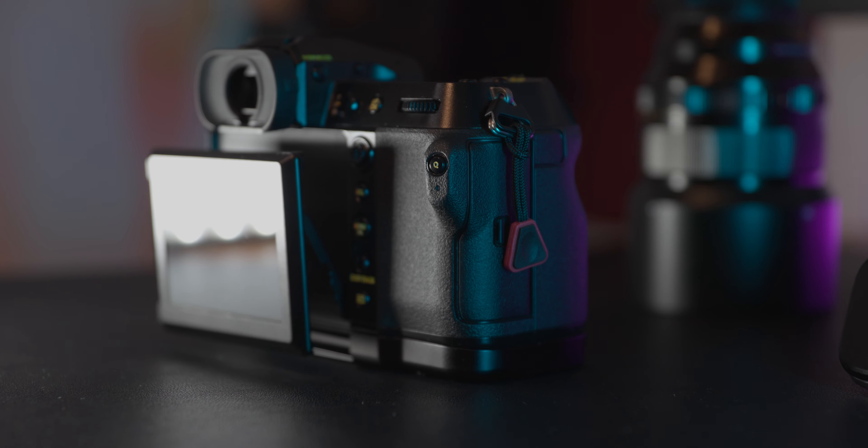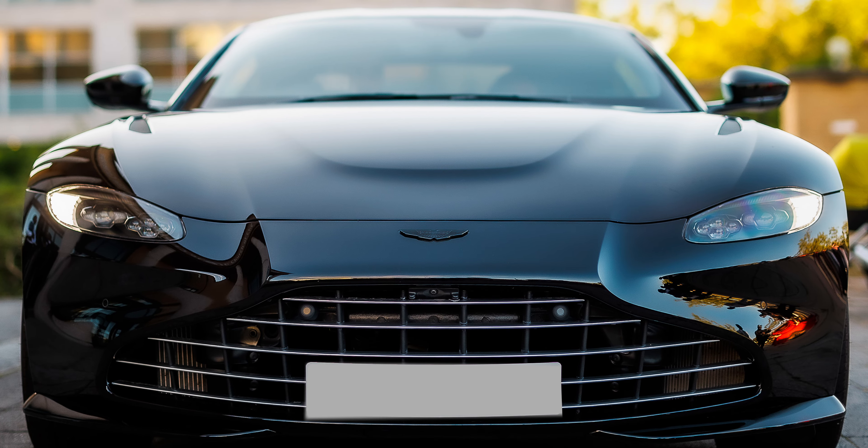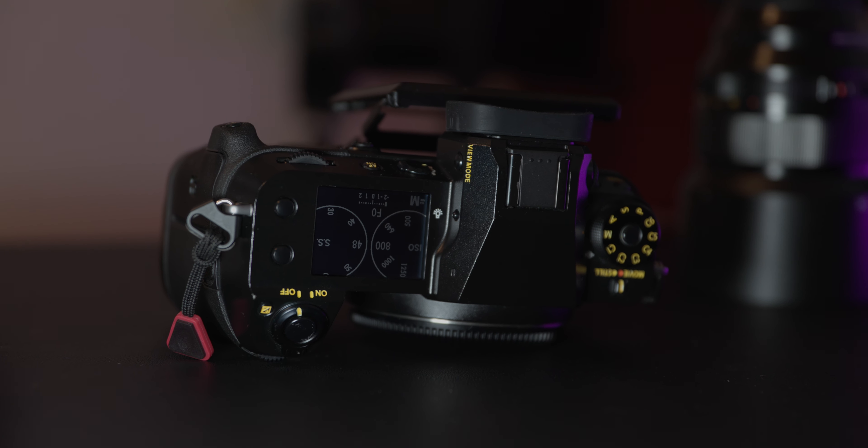The camera body itself is designed to be lightweight and portable, making it easy to shoot on location and travel with. Despite the compact size, the GFX100S has a rugged build and is weather sealed, ensuring that it can withstand even the toughest conditions.